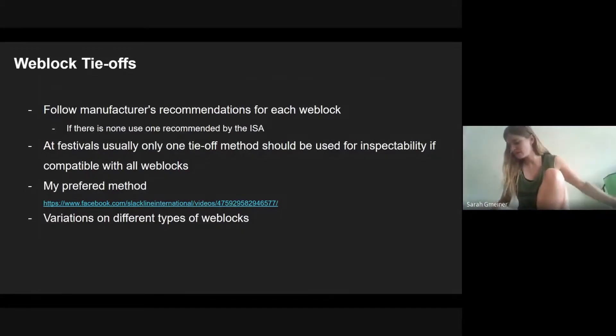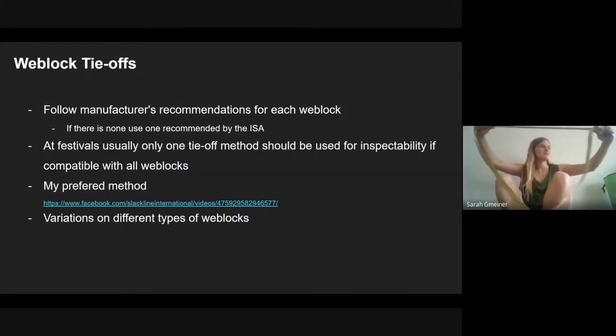This is very similar to the tie-off method for the AVL4 from Balance Community — they just go around the two holes in the weblock instead of a shackle, since it doesn't necessarily need a shackle connector. It's basically the same method.